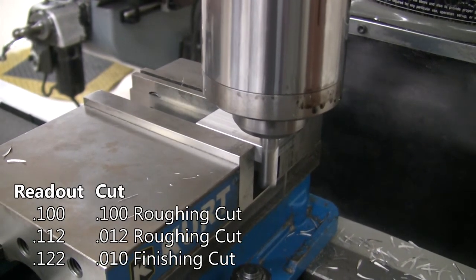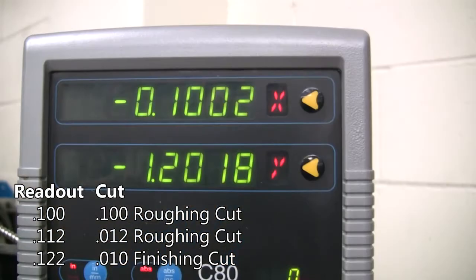The second roughing cut will be approximately twelve thousandths. This will leave ten thousandths for a finishing pass.